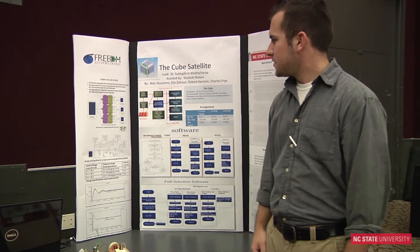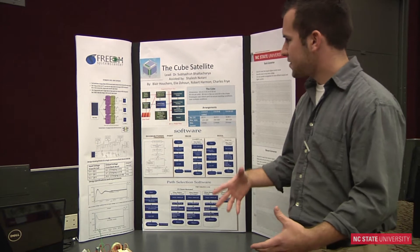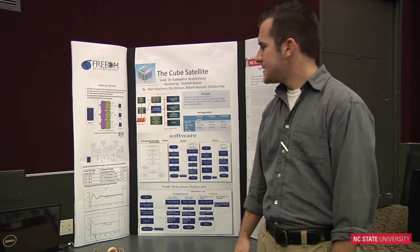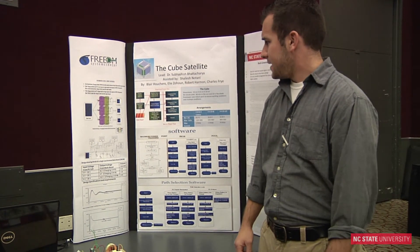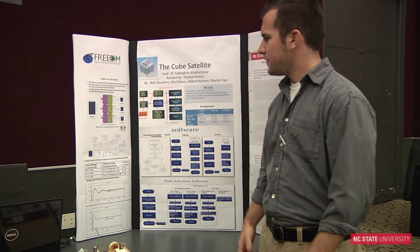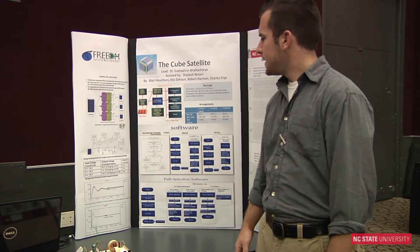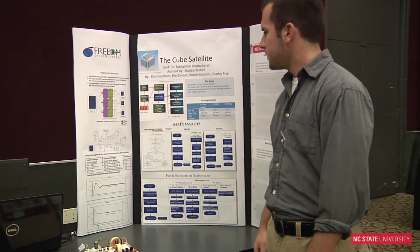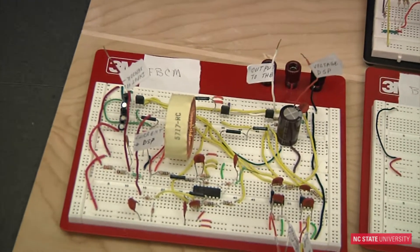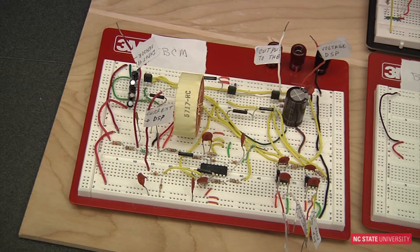Our job was to build the interface between the power system and the rest of the satellite. These satellites are in a cube formation — pretty small, 10 by 10 by 10. What we did is allow for a plug-and-play setup, so the user can plug in different loads. There's plug-and-play adaptability with our power system and it handles the interface between the solar panel, batteries, and charging.